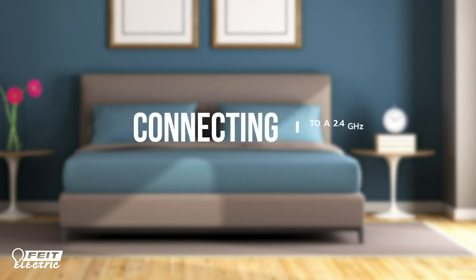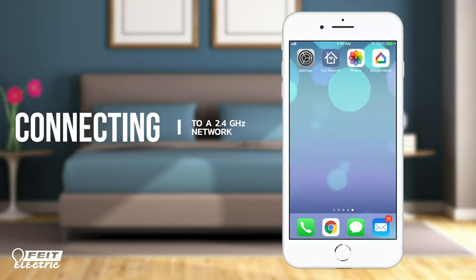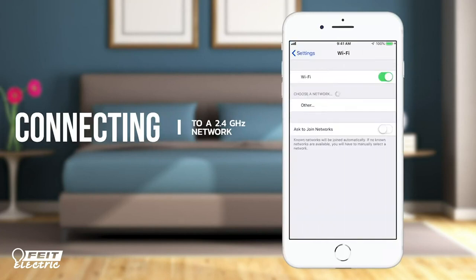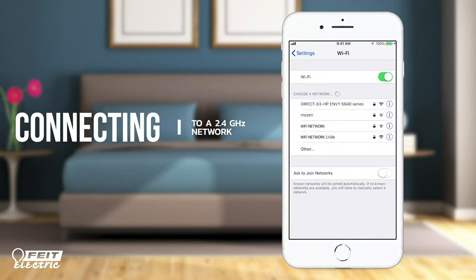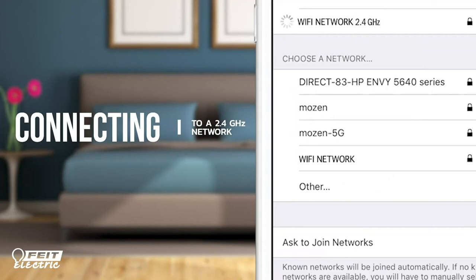Connecting to Wi-Fi. Configuring to a 2.4 GHz network to connect your FITE electric smart device. First, open Settings. Select your FITE Wi-Fi setting. From your available Wi-Fi networks, select the 2.4 GHz option.